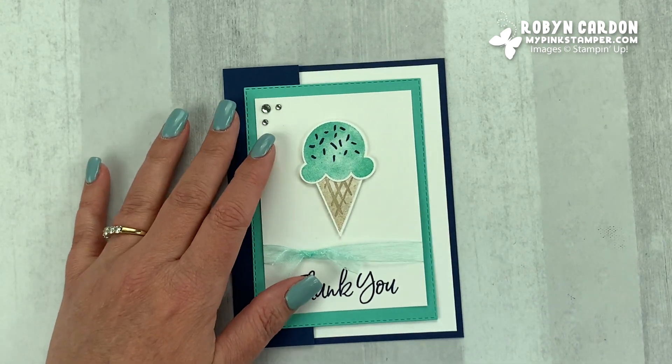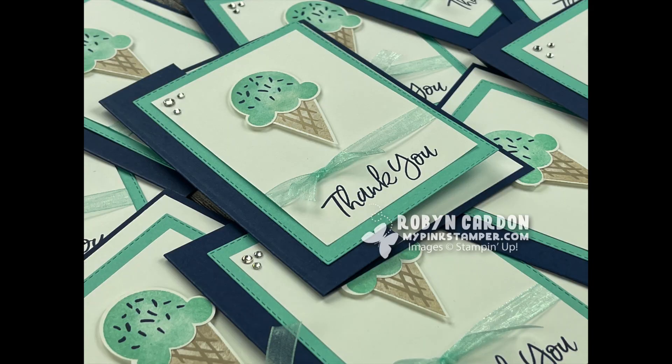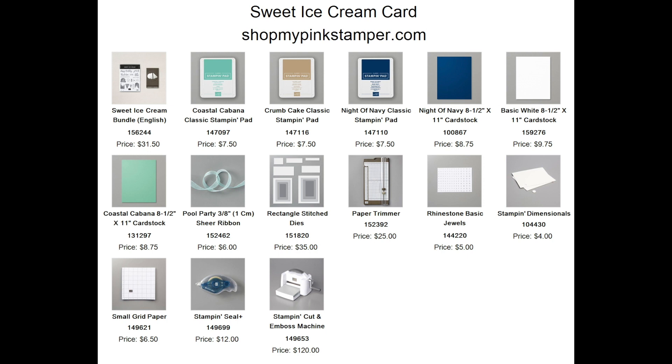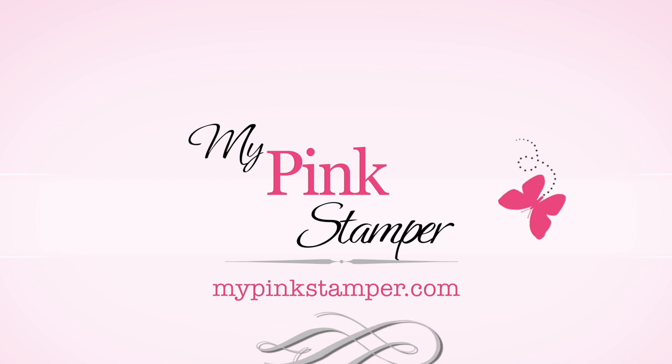I hope you enjoyed what you saw. If you did, please give me a thumbs up and leave a comment below — I love to hear from you. If you liked what you saw, don't forget to subscribe. You can find more video tutorials, my weekly giveaways, and lots of fun projects over on my website, mypinkstamper.com. Have a wonderful day everyone, I'll see you soon, bye-bye!